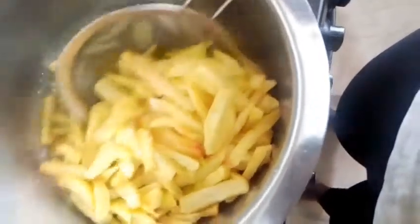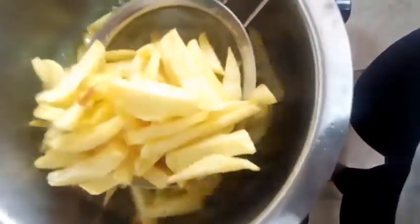So guys, it's about 15 minutes and I think they are ready. Yes, they have turned a brownish color. For me they are ready because I don't like crunchy chips, so at this point they are done for me.